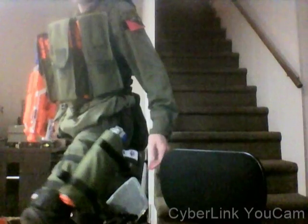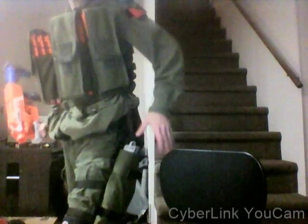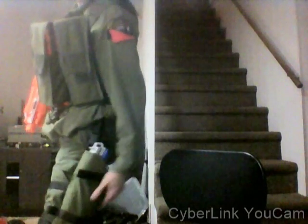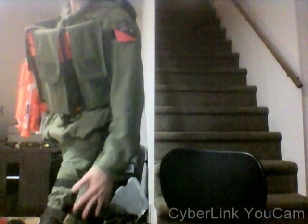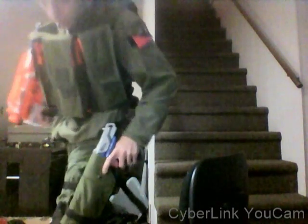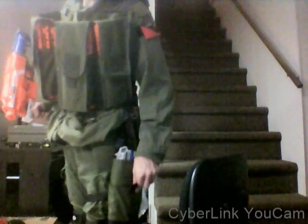This is the Mark 4 pistol holster. It's a drop-leg holster that fits onto a belt. It's got two thigh straps, a front strap, a strap down here, and a single strap to pull it out of.